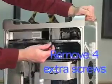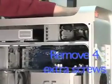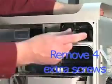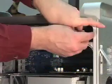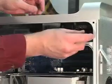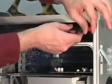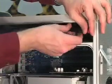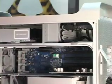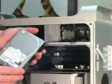Start by removing these four screws. They are put there so you can utilize them to install the second drive. Apple includes all screws and all cables that you need for the second drive to be installed. The serial ATA drive that I'm going to install is a Hitachi Deskstar 250GB drive.